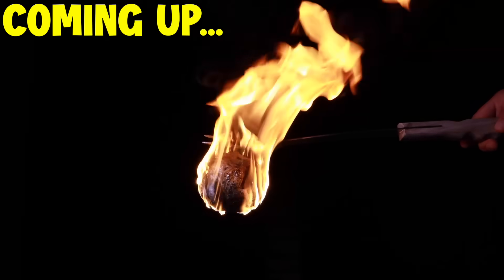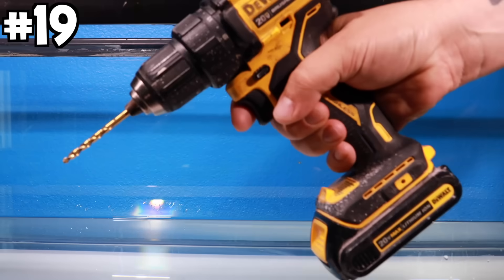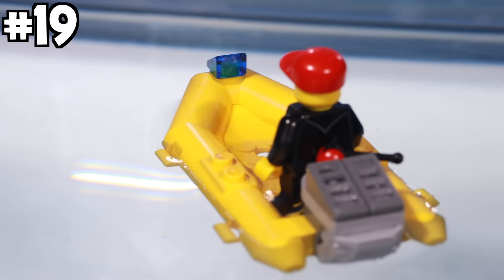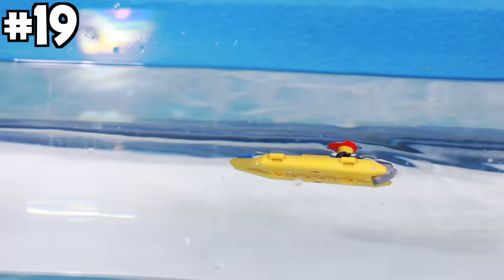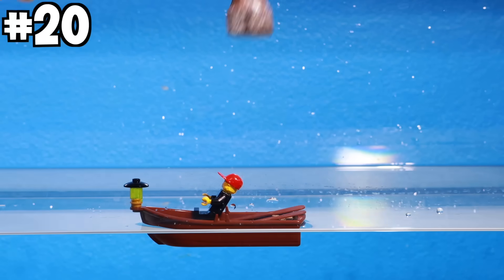That fire isn't even close to how big the fireball will be at the end of the video. Boat four: yellow raft. We're only using this boat once because we're drilling holes into it. I drilled a hole through the bottom and put it in the water — it started filling up but wasn't sinking — so I drilled two more holes, and that time it sank.